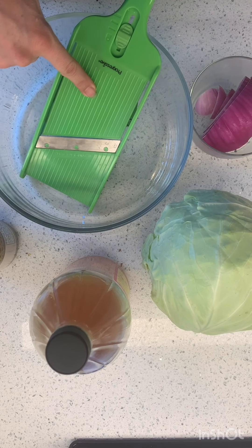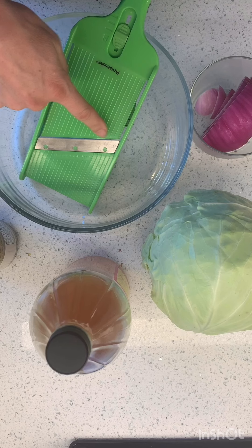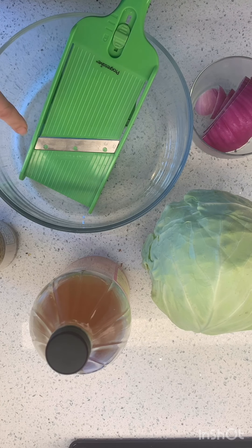Let's use this mandolin that I have. This is very, very, very sharp, so you have to be very careful when we're slicing this.